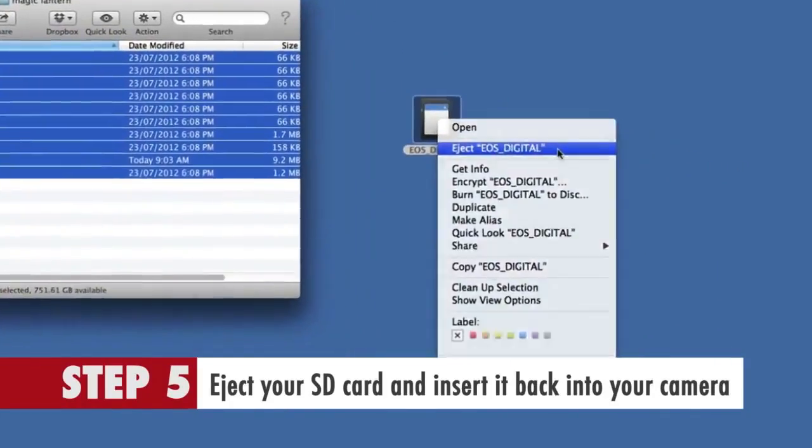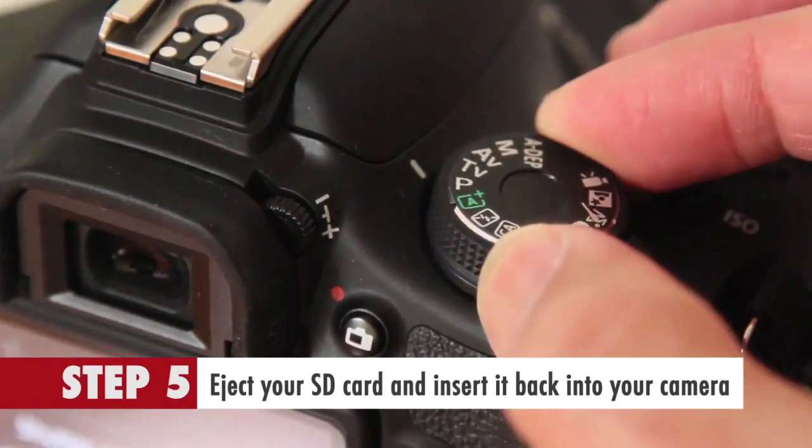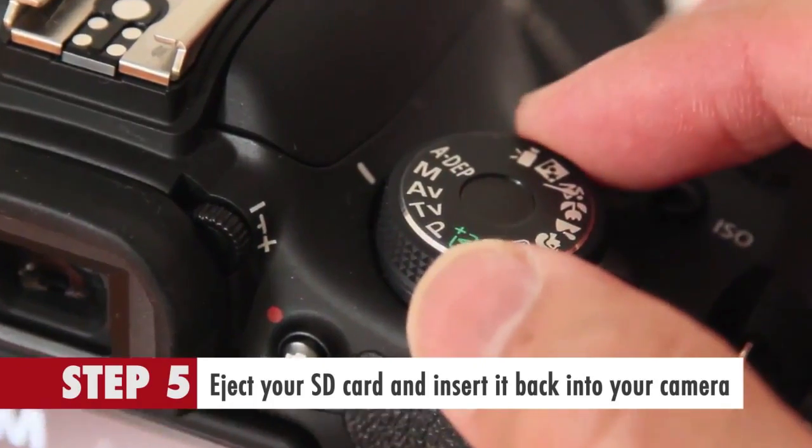Step 5: Eject your SD card and insert it back into your camera. Then turn your camera into manual mode and switch it on.